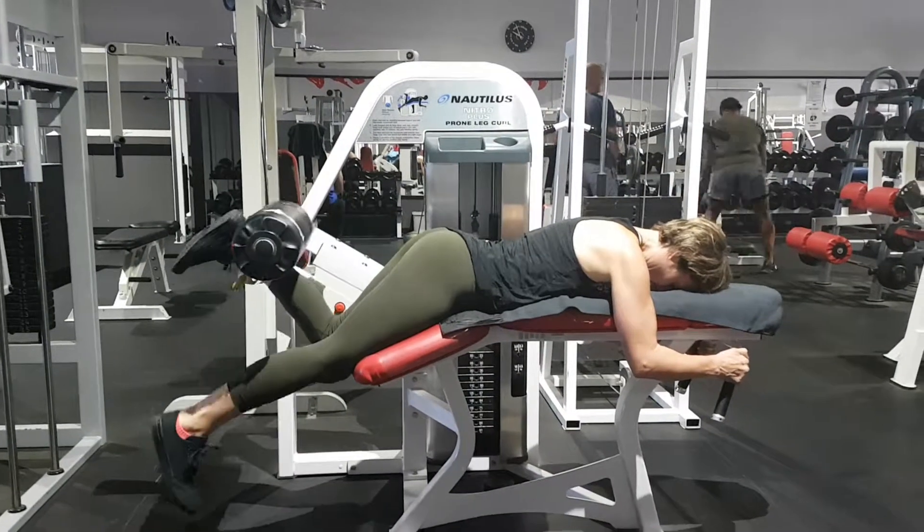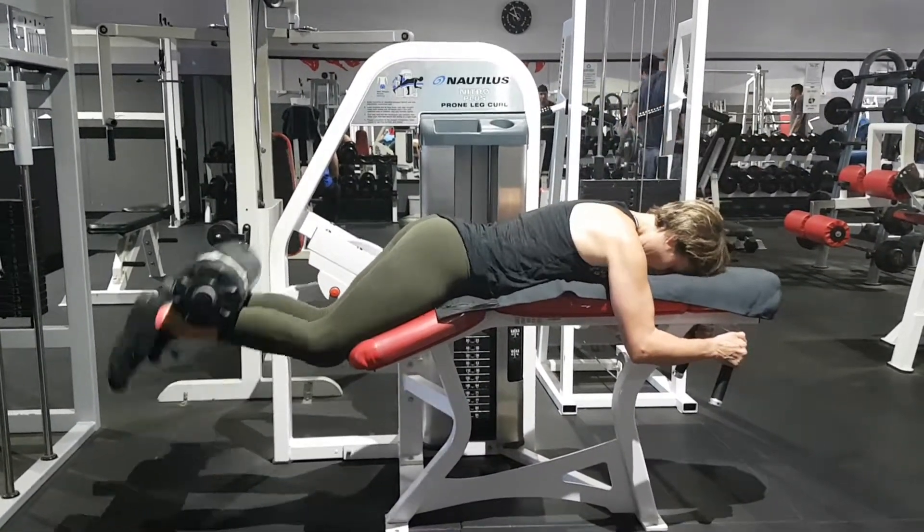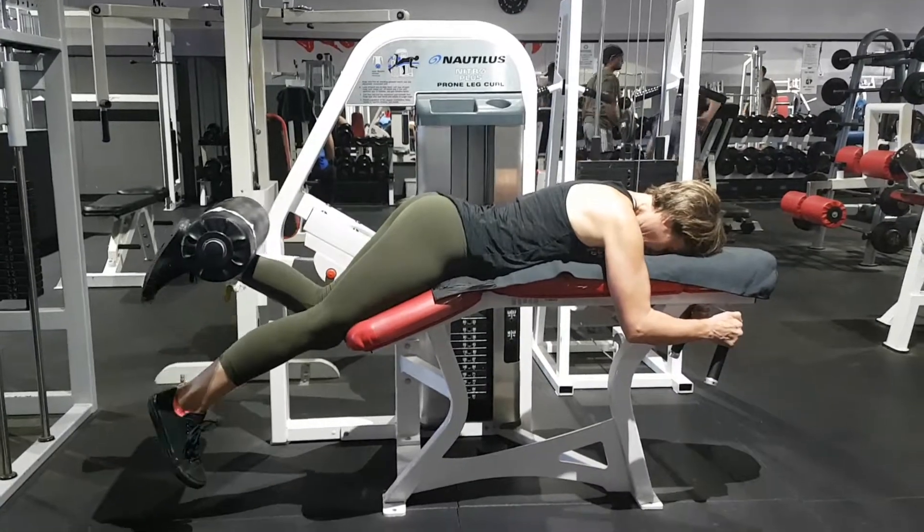If you are proficient at lower body exercise and need a progression, try doing something like this — two legs up and one leg down — to overload one part of your body.